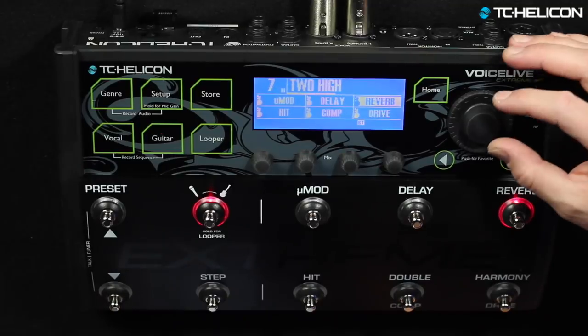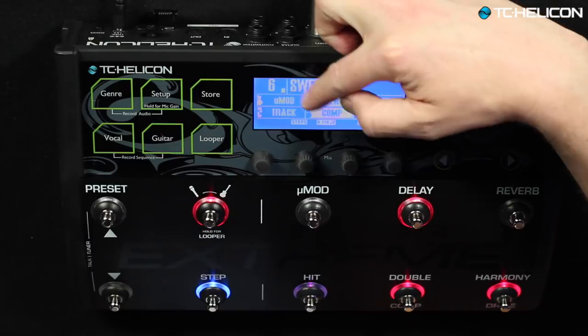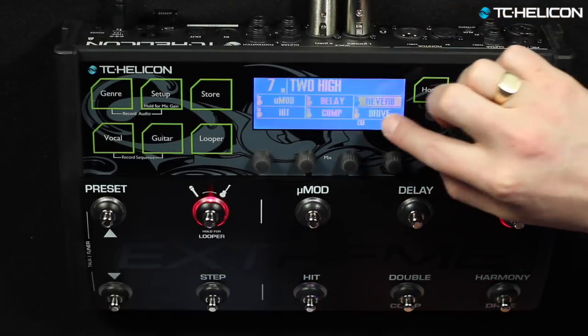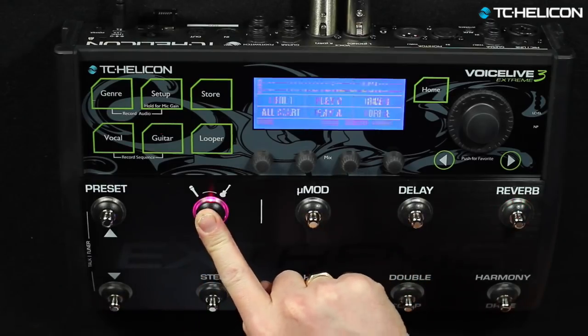We've assigned the backing track to a preset, which means when we navigate to this preset you can see other presets that have backing tracks or sequences associated with them. When you get to one that doesn't have one, pressing the layer button will go into the looper menu instead. One cool thing we think will happen is that people will name the preset the name of the backing track, so it becomes the container for the song — with the performance and the backing track all associated with it.